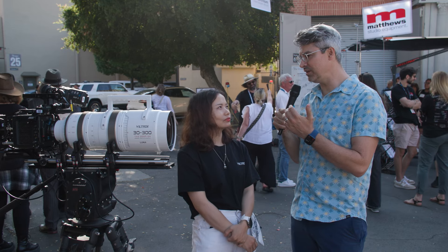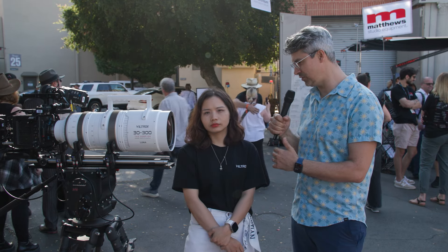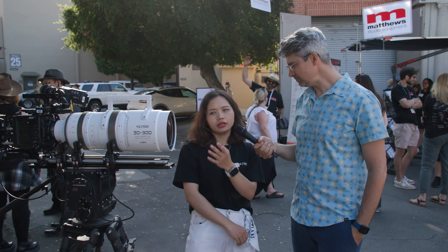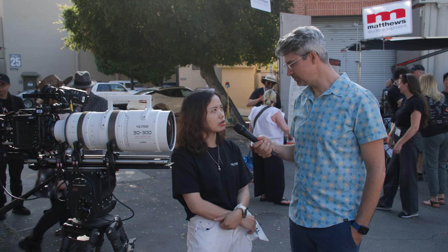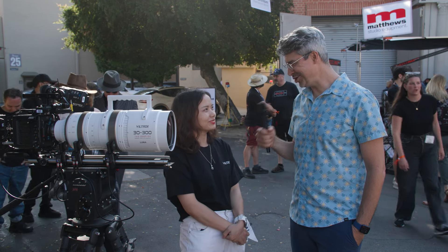What do you think is going to be the perfect user? Which kind of filmmaker is going to be drawn to the 30-300 — maybe live event, something like that? It's mainly for professional production teams — movies, cinema shooting.